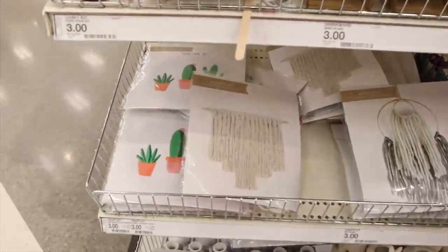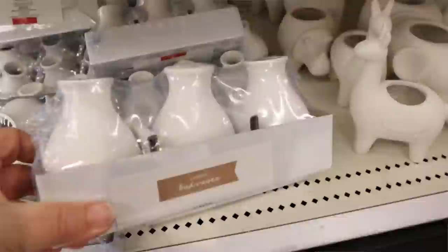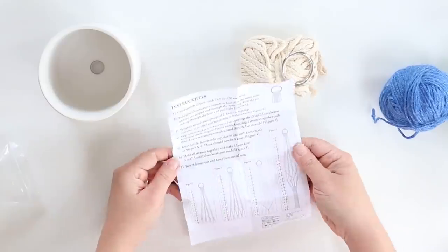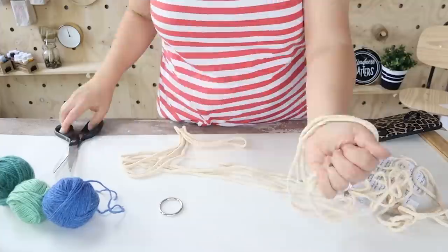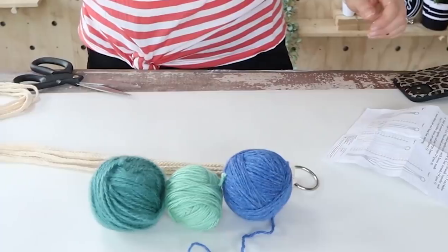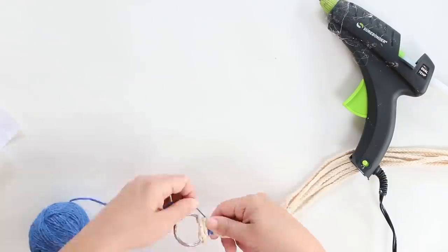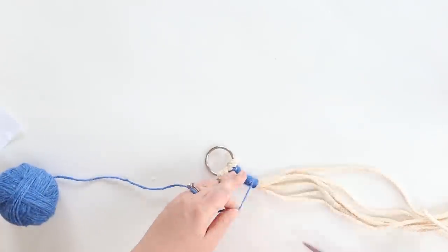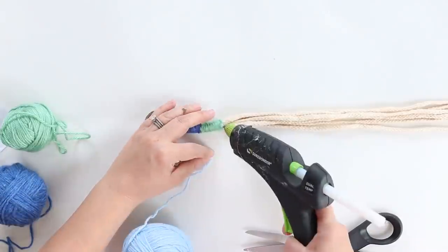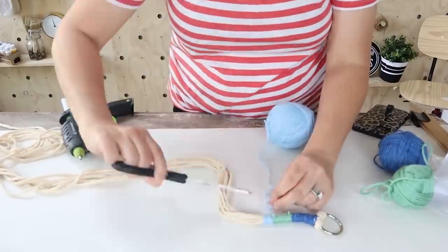Another place I like to look for planters is the Target dollar spot. I came across this planter for $3. I'm going to start by using the kit that came with it — it included yarn to hold it up. I'm going to follow the directions to loop through the ring at the top, then change it up a little bit. I grabbed some yarn I had on hand in my favorite colors, blues and greens, and started at the top, just beginning to wrap the yarn around. Next, I came in with another color — green — and this was just something I was doing on the fly. I didn't really have a plan or know how long I was going to make each section; I was just doing it until I thought it looked good.